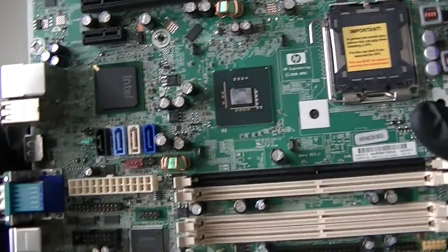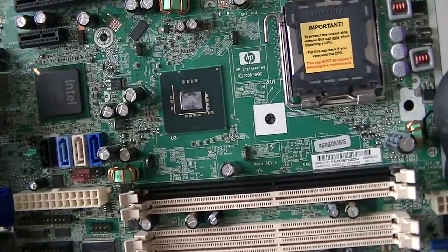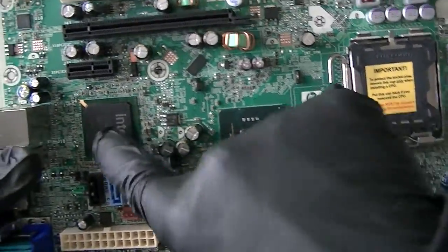This is MXKDI. I have another motherboard from the HP Compaq DC 7900 small form factor, and this is an Intel Socket 775. Here's the Northbridge and Southbridge.